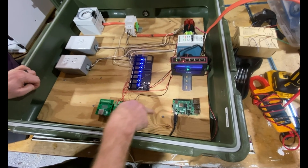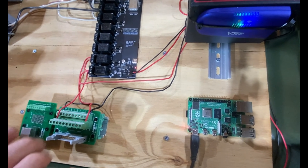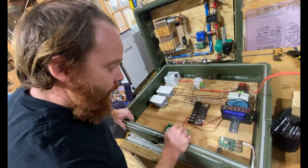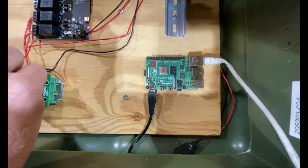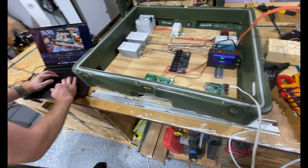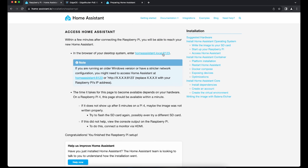Our Raspberry Pi is up and running and we can see the red light starting to flash. This will take a couple of minutes because Home Assistant at the very beginning needs to boot up and do all kinds of things. A couple of minutes have passed and we can see the yellow LED is continuously blinking, indicating something is happening. We usually have to wait a couple more minutes. Now if we go over to the screen, we need to find the IP address of our Raspberry Pi.